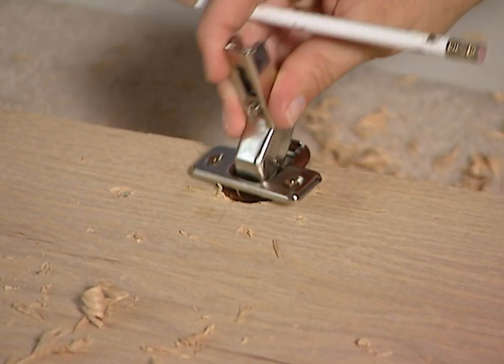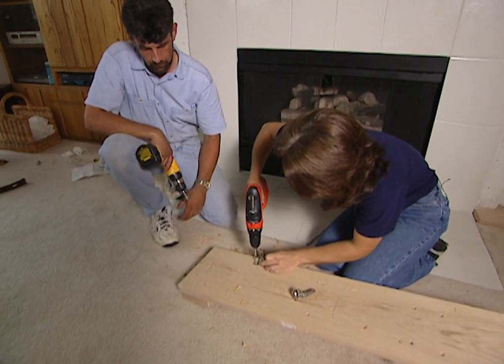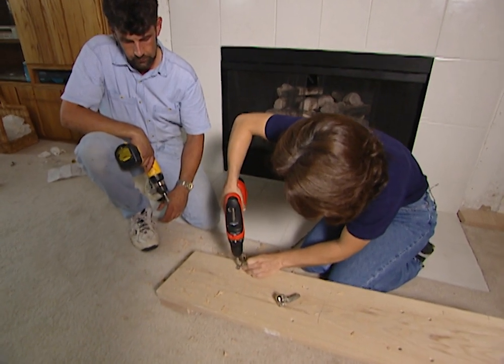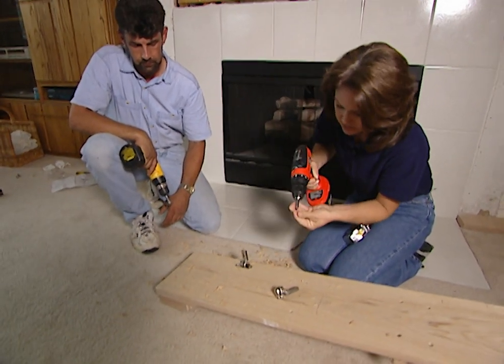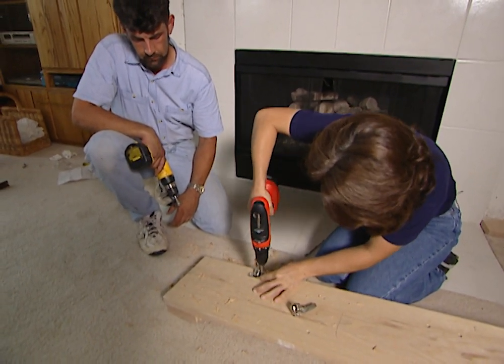This hinge sits in there just like that, and that fits really nicely. Now let me just attach this hinge with these screws. It's not necessary to hinge your other column because you don't need to open that one — just this one.